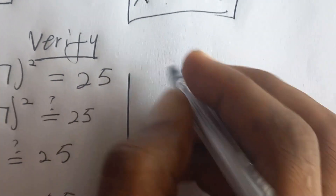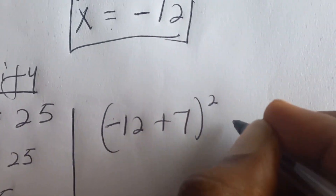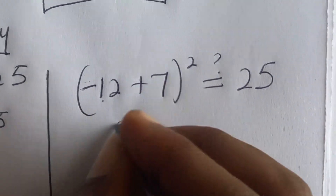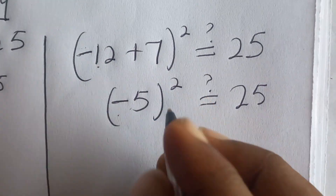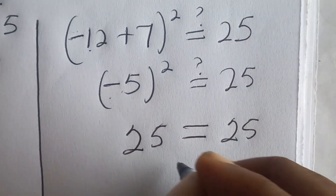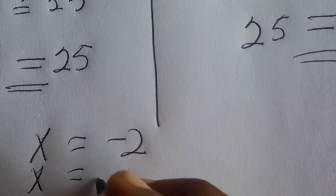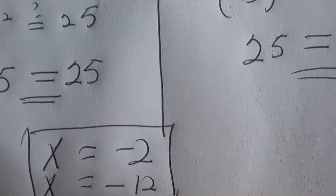For case two with x = negative twelve: we get (negative twelve + 7)² = 25, and negative twelve plus seven is negative five. Then (negative five)² = 25, which equals 25. This confirms that x = negative twelve also satisfies the equation. So our solutions are x = negative two and x = negative twelve.